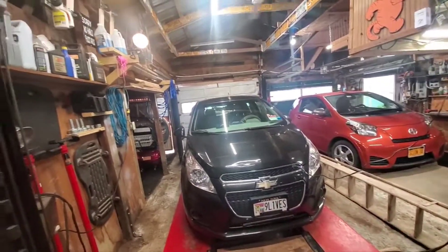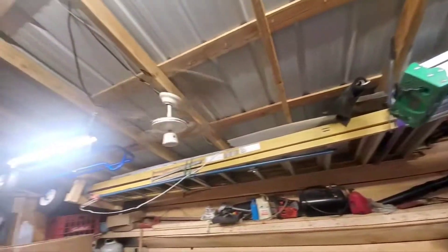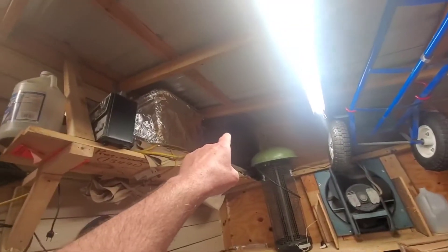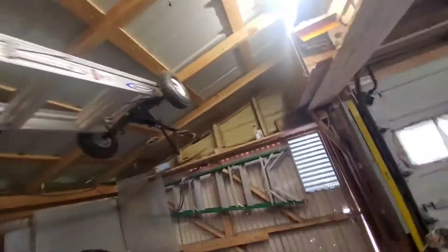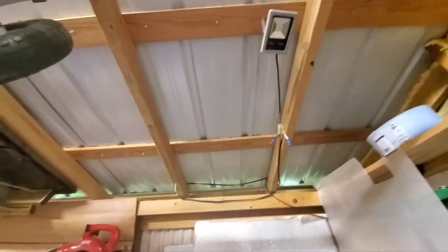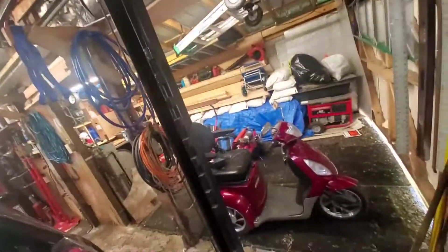Hey everybody, how's it going? The spray foam insulator guy just left, so I have to remove everything hanging on this ceiling. I've got to get my cart down, move those tires, this box, this humongous ladder with a bunch of stuff stacked on top. I've got to get my lawnmower, my wife's scooter out of here — anything I don't want buried in spray foam.